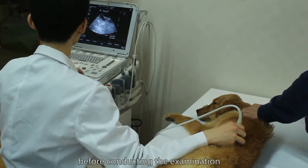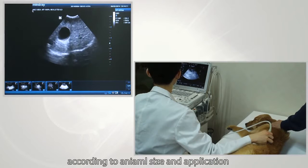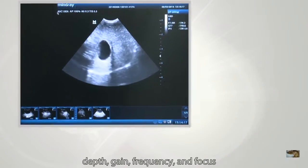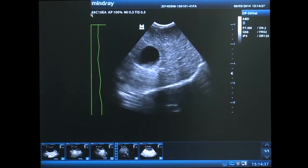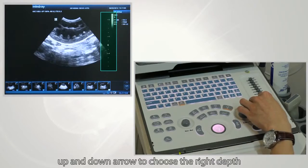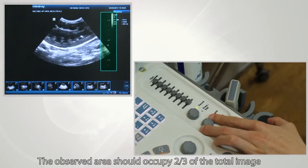Before conducting the examination, adjust parameters and use the right settings according to animal size and application. In B-mode, four parameters are most important: depth, gain, frequency, and focus. To adjust depth, press the up and down arrows to choose the right depth. The observed area should occupy two-thirds of the total image.